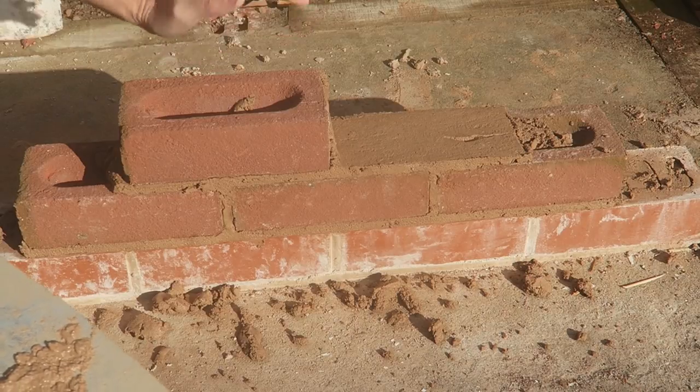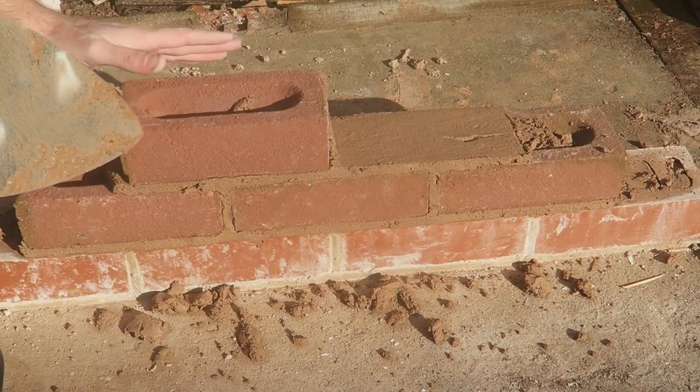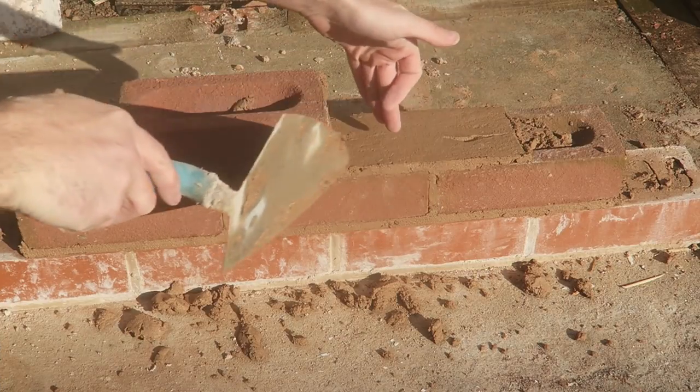When there's pressure on there — on a big house — the pressure goes through there, and it goes through the hole of the brick. The pressure goes through the hole of the brick.